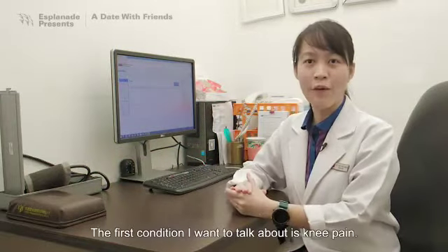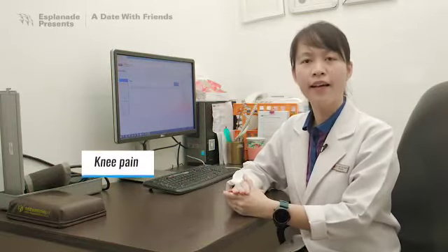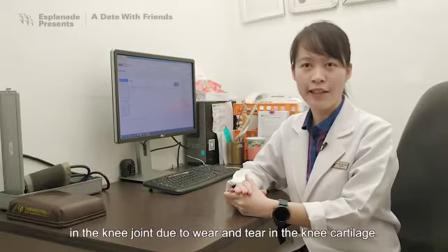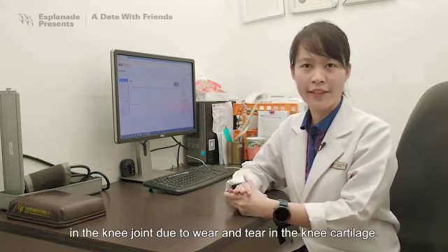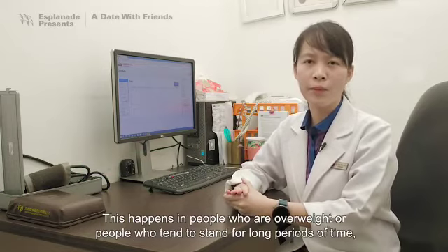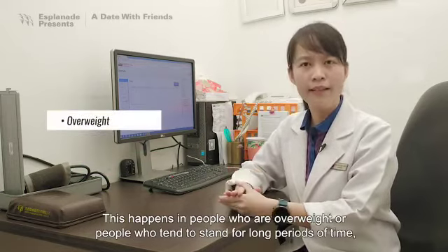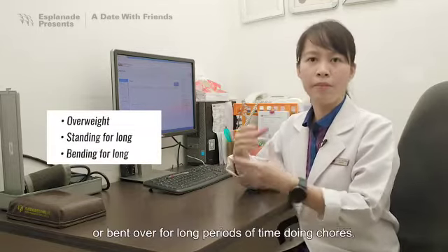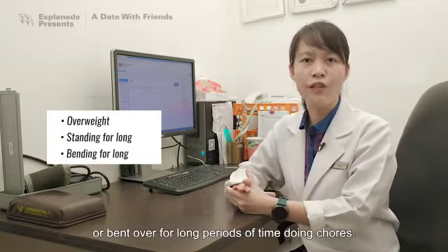The first condition I want to talk about is Knee Pain. Knee pain in elderly usually happens when there's degeneration in the knee joint due to wear and tear in the knee cartilage. This happens in people who are overweight, or people who tend to stand for long periods of time, or bend over for long periods of time doing chores.